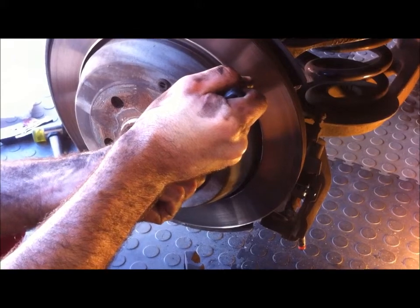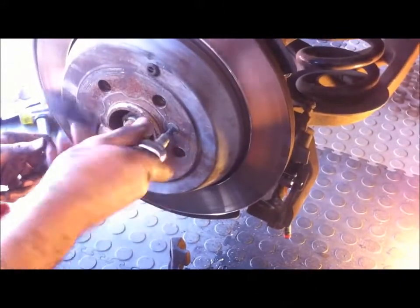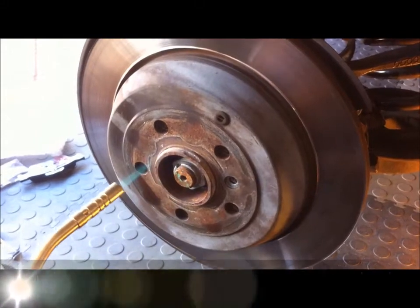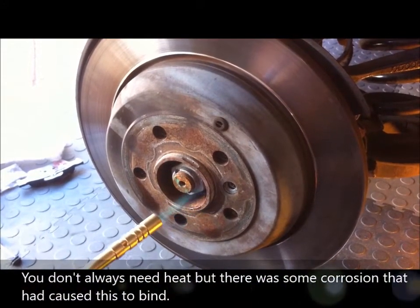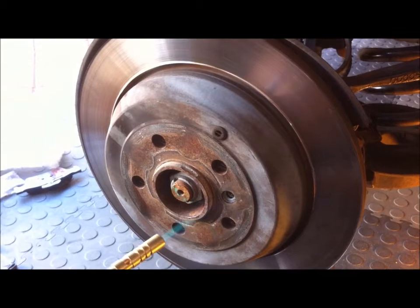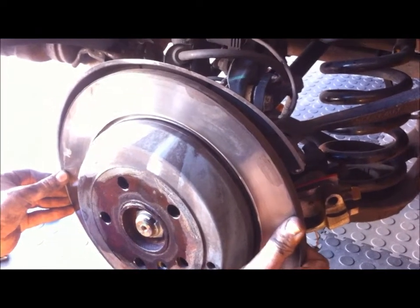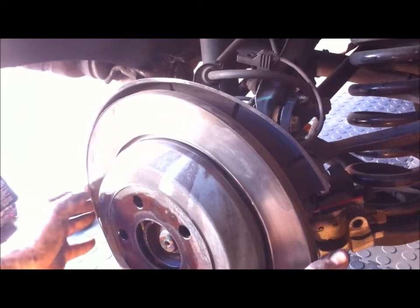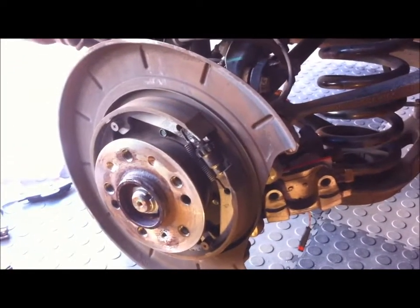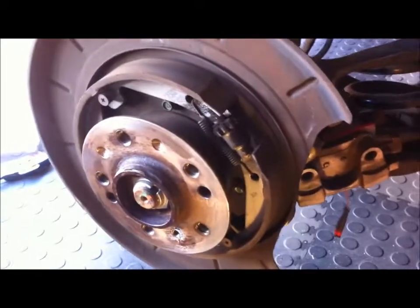Now undoing the T30 bolt screw on the rotor. We required a bit of heat to get the rotor off and some knocking with the rubber mallet. You can see how the handbrake mechanism works — it's the old-style brake shoes, and that's the adjuster there.